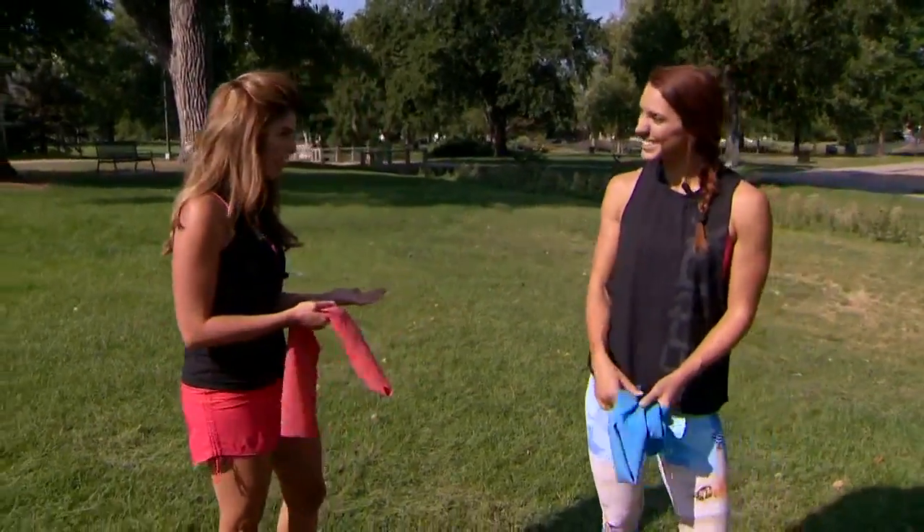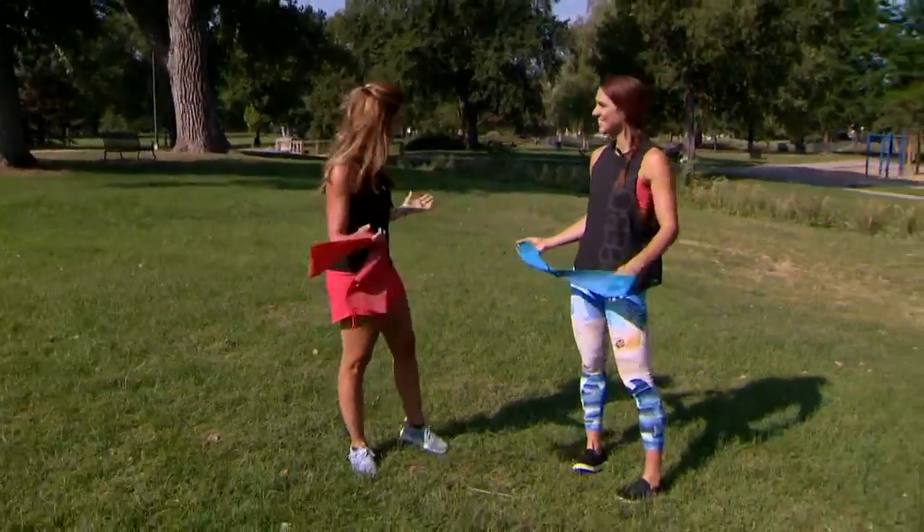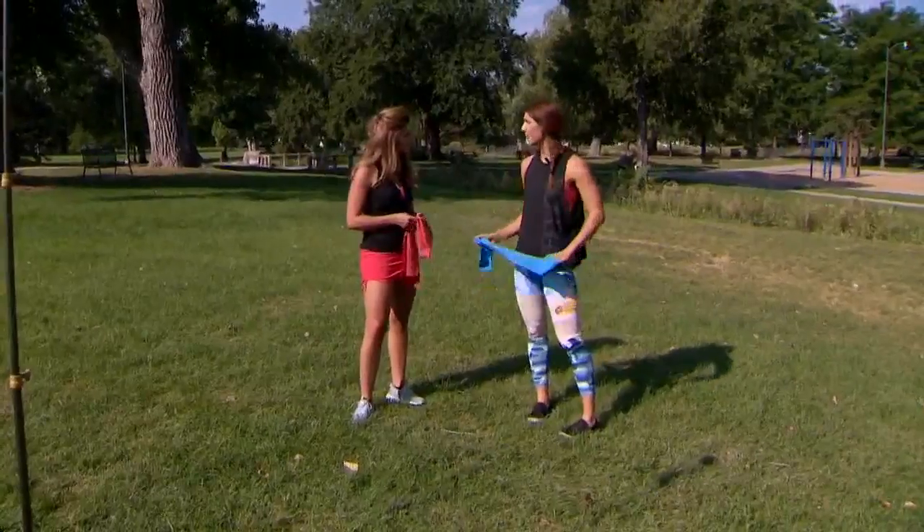Hey everyone, time for our workout Wednesday. I have our fitness expert Emily Schramm with us today. We decided to head out to Walsh Park because why not? It's still summer, it's still warm — final few days of summer and it's so fun to work out outside.